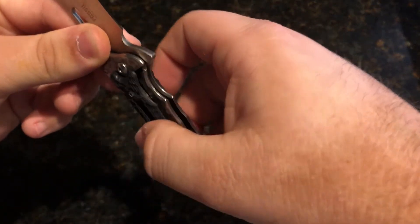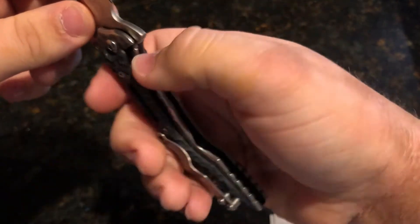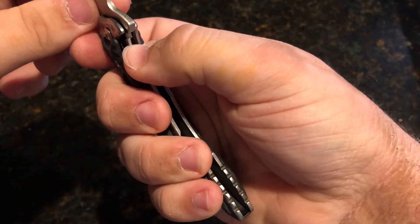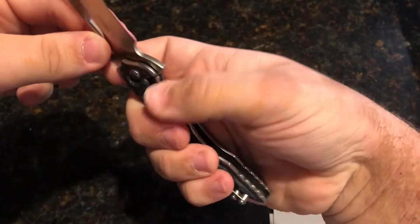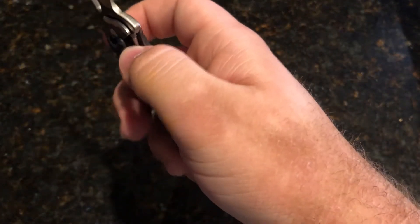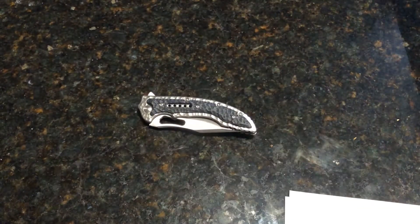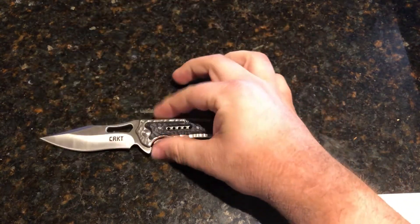This is the actual handle — sorry about the sloshing in the background, my dog is drinking right now. Can't make a video without her making a guest appearance via sound. As you can see, it's kind of a frame lock and liner lock mixed, which is cool. It is made in China and designed by Flavio Icoma.